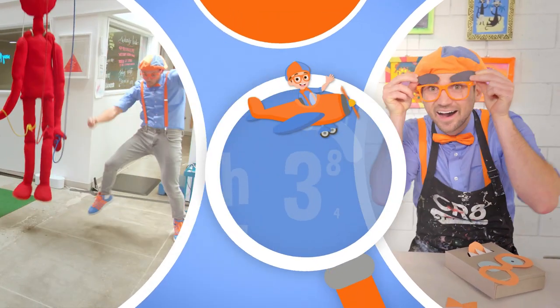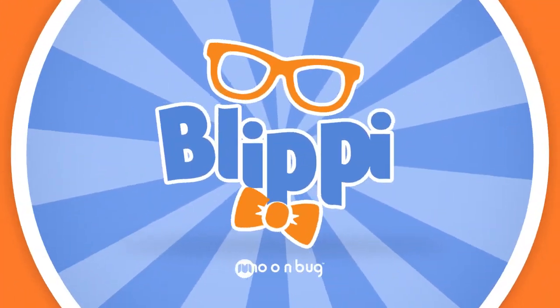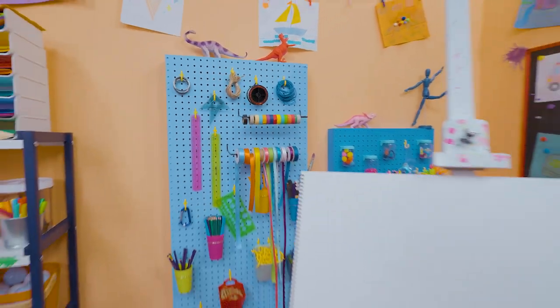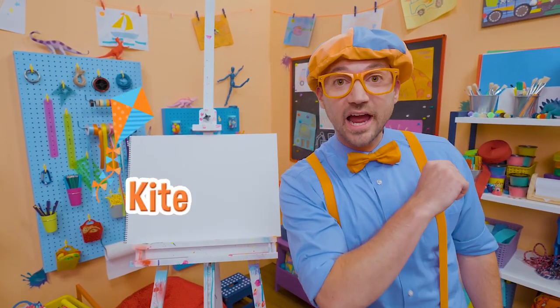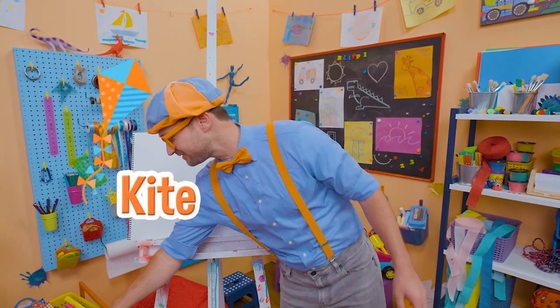So much to learn about, it'll make you want to shout, Blippi! Hey, it's me, Blippi! Are you ready to draw a kite with me? This is going to be so much fun!